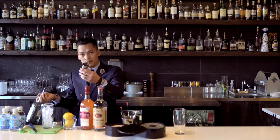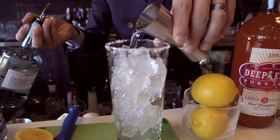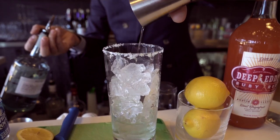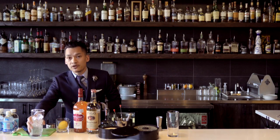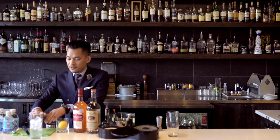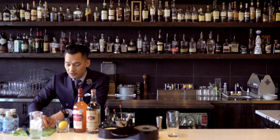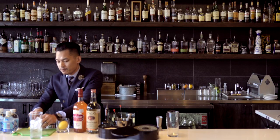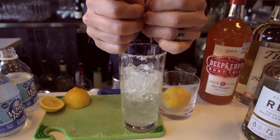We'll take a jigger, put two ounces of vodka in there, and pour it into the glass. Then you'll take the juice of two lemons — what you'll want to do is take each lemon and roll it on the cutting board just a little bit to loosen the juice, then squeeze it right in.